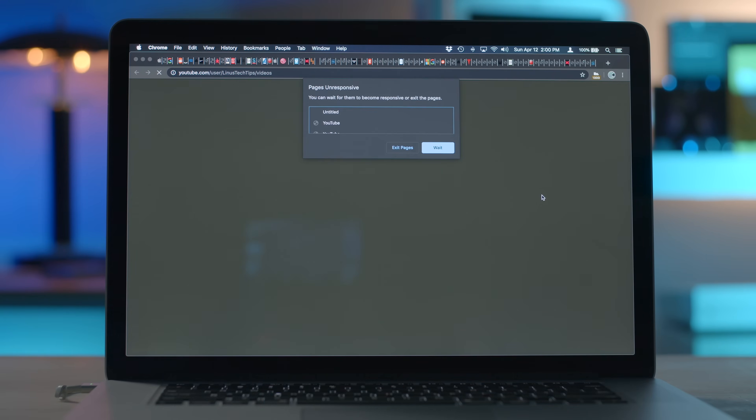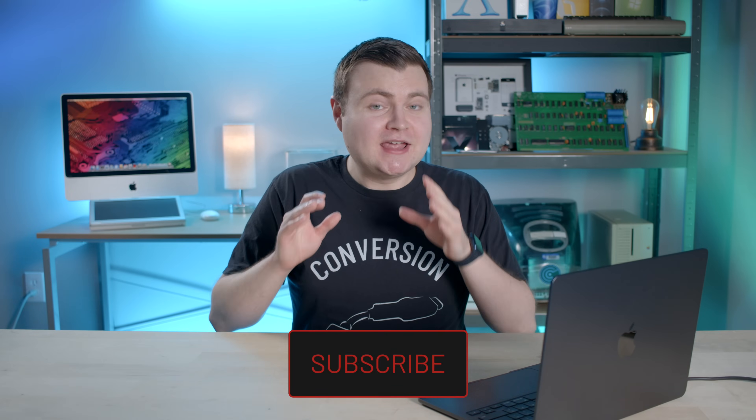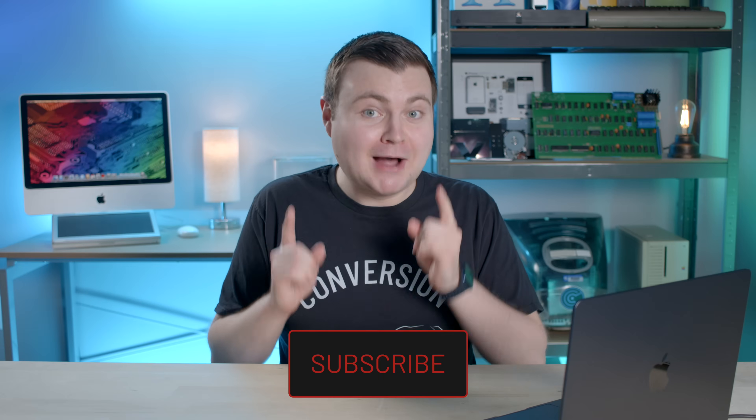Remember that 6,000 Google Chrome tabs challenge I did over two years ago? I think that might be a fun test for the MacBook Air. In an upcoming episode, I'm going to run those scripts and see if Apple's latest and greatest laptop can open 6,000 Google Chrome tabs. My last test subject got to about 4,000 — we'll see if this one can do it, with half the amount of RAM on paper.